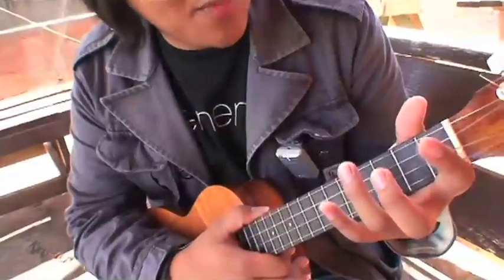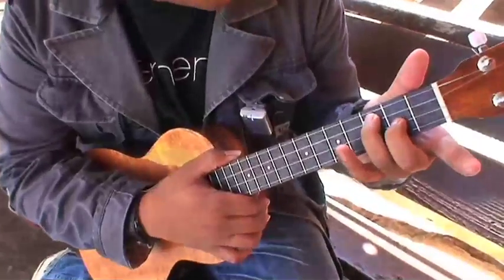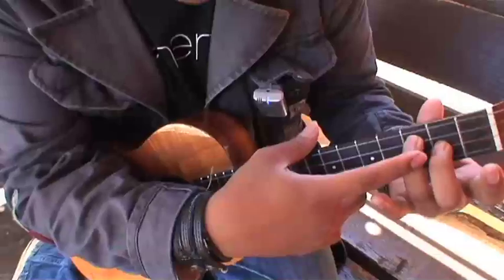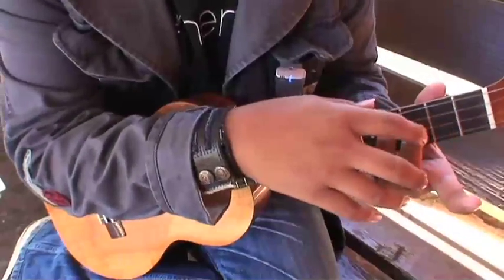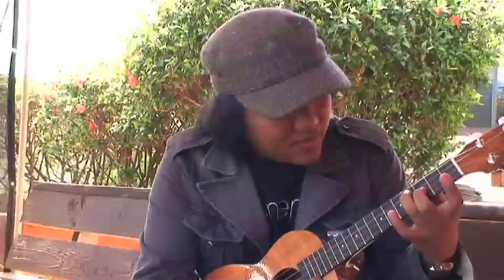Now we're going to teach you the picking part for Summer Breeze. Your ring finger goes on the C string's third fret, and your middle finger goes on the E string's second fret. You're going to play the C string and slide it to the fourth fret. Your middle finger will follow, landing on the E string's third fret.